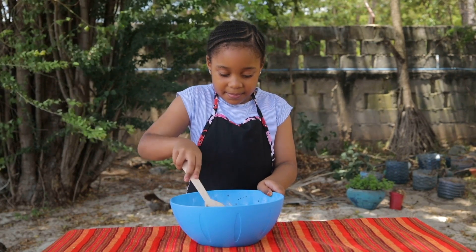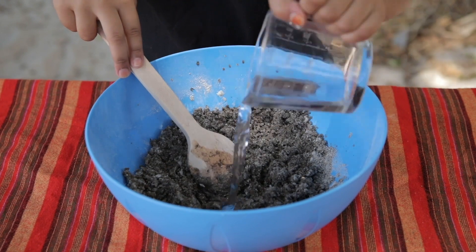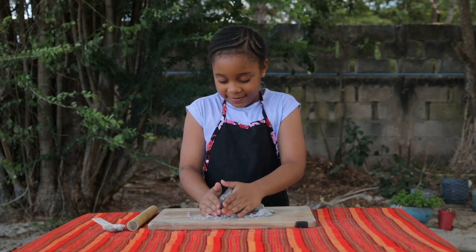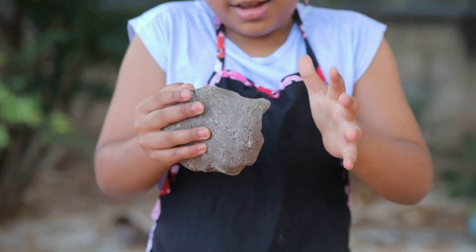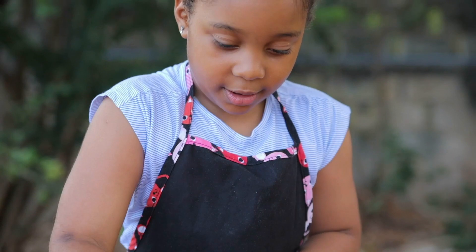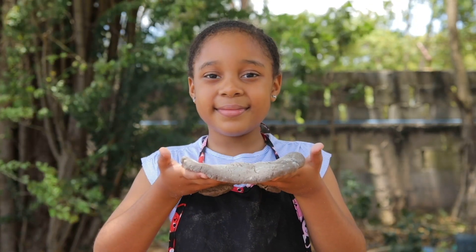Mix all the ingredients. Add more water if the dough is too dry and not holding together. Use a rolling pin or even a bottle to roll out the dough flat, but not too thin. It should be the thickness of your finger.